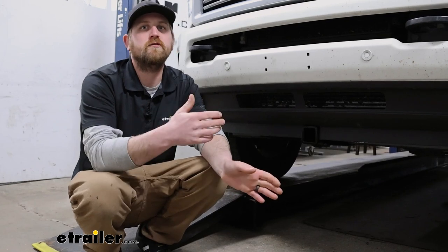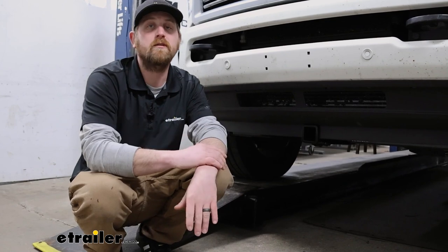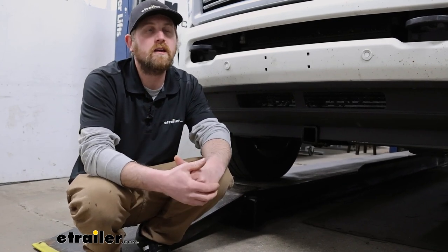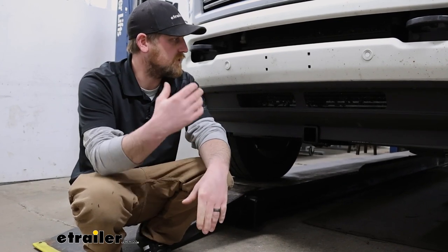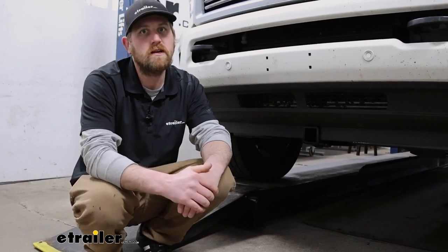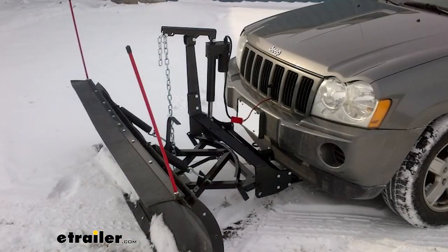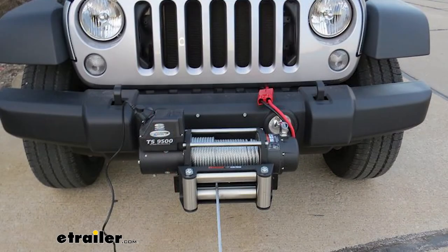Putting a front hitch on your truck is really going to open up the opportunities on what you're going to be able to do with your Ram. And quite frankly, kind of surprised more people don't actually equip their truck with a front hitch because it makes it a lot more versatile. So just a couple of examples — if you're trying to use a snow plow, this will work for that. A winch setup, it'll work for that.